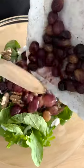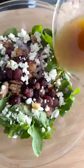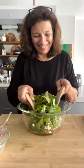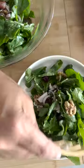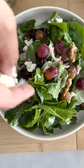Place the greens and the sliced shallots or onions in a bowl. Lightly toast the walnuts and add them to the salad. Add the grapes and all their delicious juices. Add the crumbled Greek feta and the dressing. Toss gently and serve. That is really good.